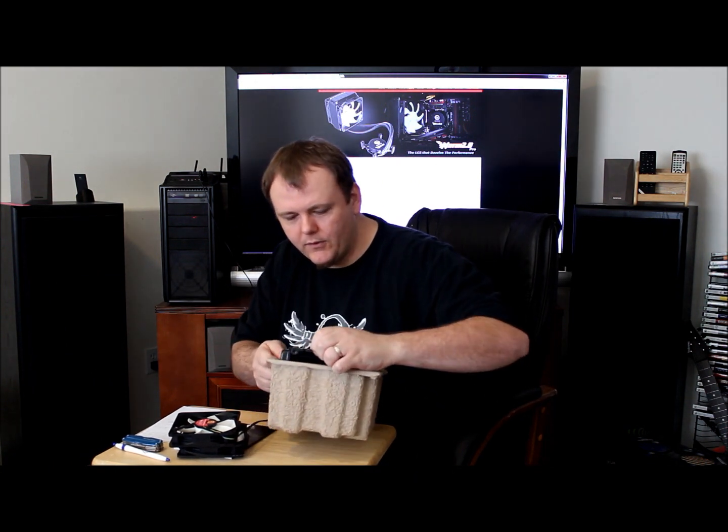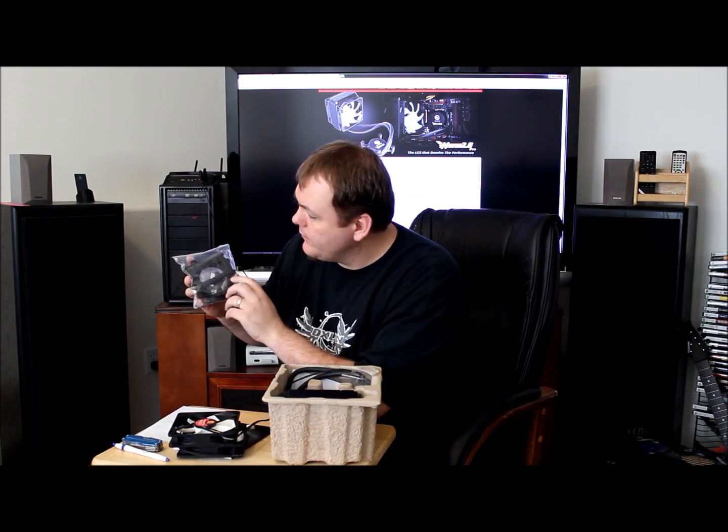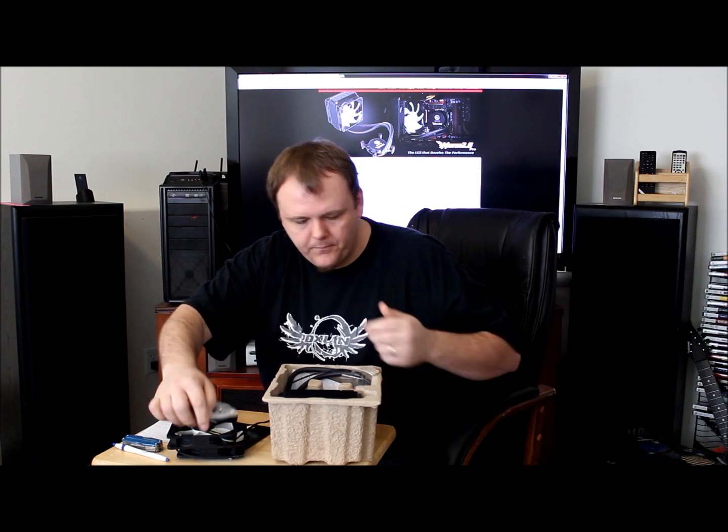Two 120s there. We've got our mounting hardware for all the various motherboards and different CPU sockets that we were talking about earlier. We've got all the fastening bolts and everything in here.